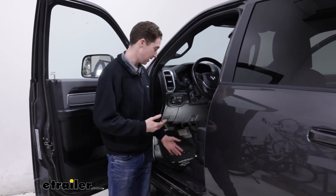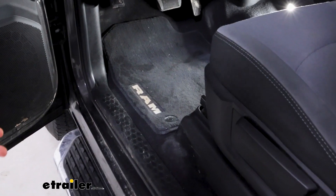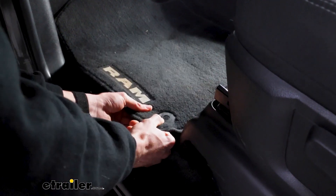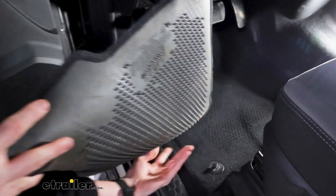Another nice thing about these mats is that they're really easy to get installed. To start, the first thing you're going to want to do is remove your old mats. All we need to do is lift up by the anchor points — there are two — and slide the mats out.